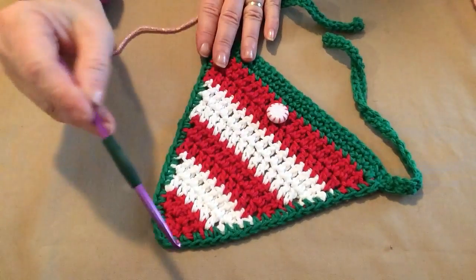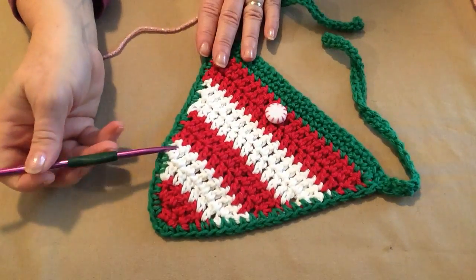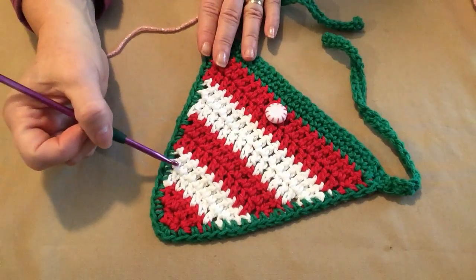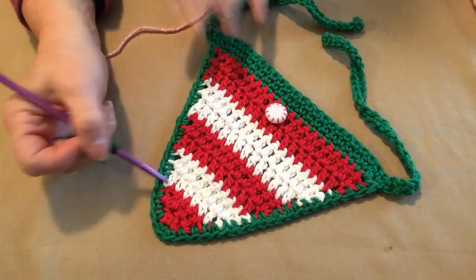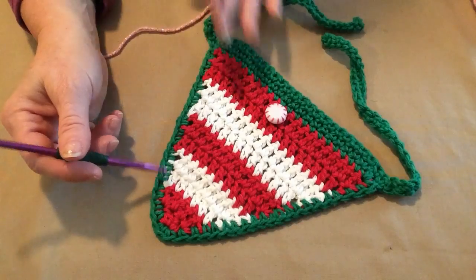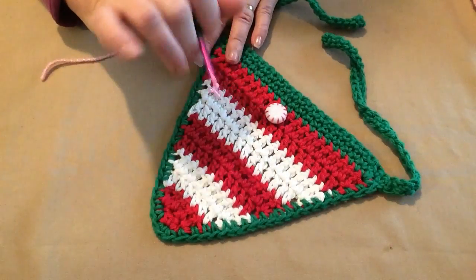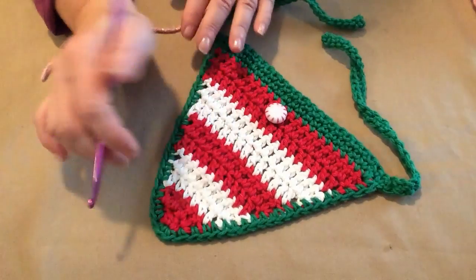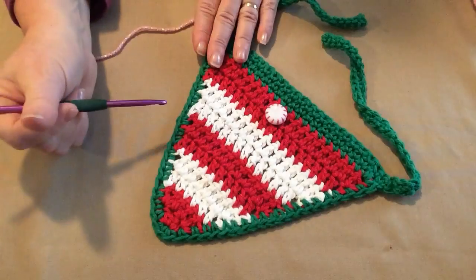Don't forget, this is a free pattern on my blog. I'll put the link in the notes underneath the video. If you go to my blog, at the top there are tabs that say free patterns for dogs, free crochet patterns, and free knitting patterns. They're also on Ravelry.